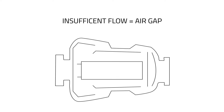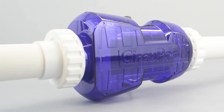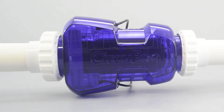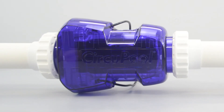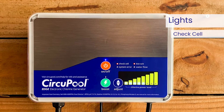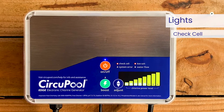Additionally, if inadequate water flow through the cell is not allowing the titanium plates to be completely covered by water, this will also cause the system to experience a high amount of wear. If illuminated after thorough cleanings, verifying system parameters, and complete water coverage in the cell, cell replacement may be necessary. This light takes priority over any other indicator lights, as the low salt light may be temporarily illuminated during such conditions.